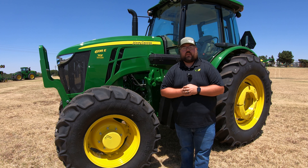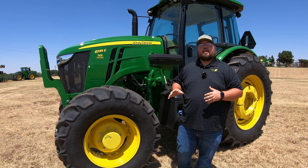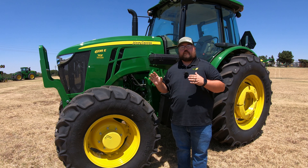What's up, guys? This is Brent with Western Equipment. Let's go ahead and get started talking about this John Deere 6135E.